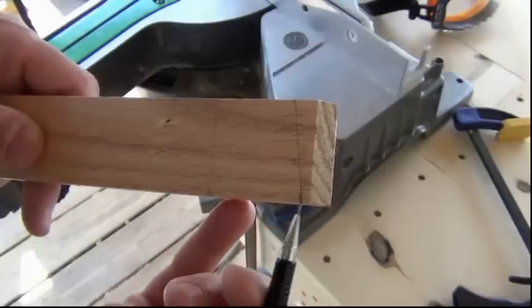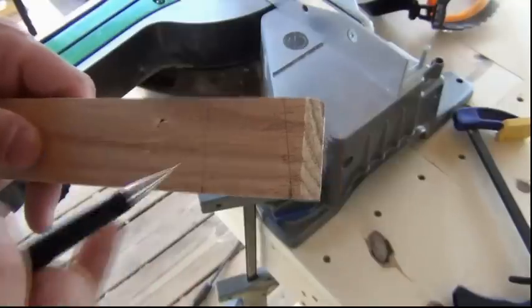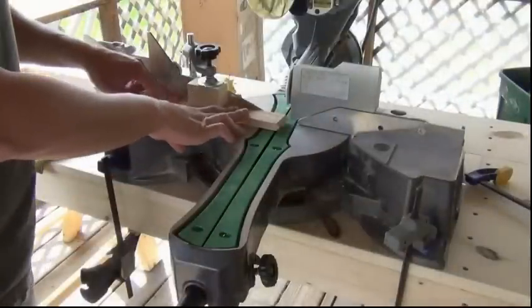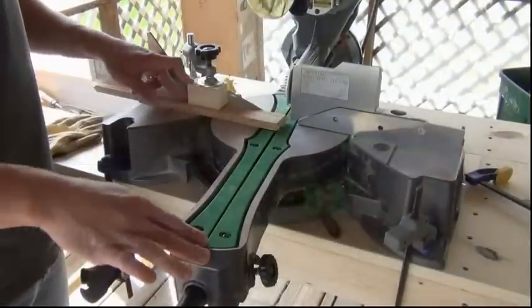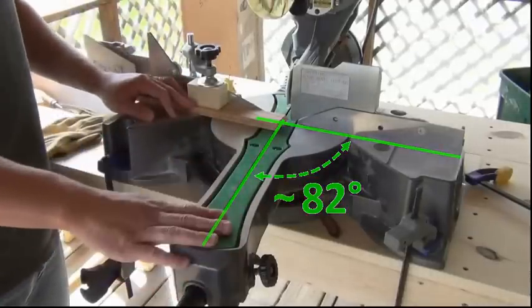At one end I've made two marks. The distance between these two marks is about one and a half inches, and these are approximately the eight-degree lines that I'm going to cut. I've secured the piece into the miter saw, and the saw has been set to eight degrees. If you're off by a degree or two it doesn't really matter. So I'm ready to make my first cut.